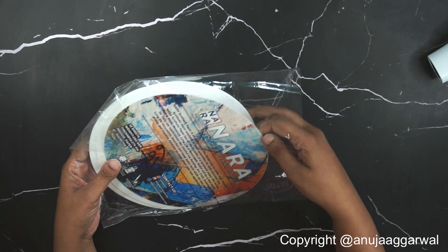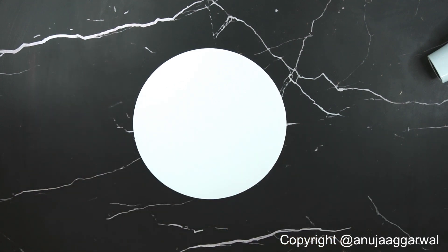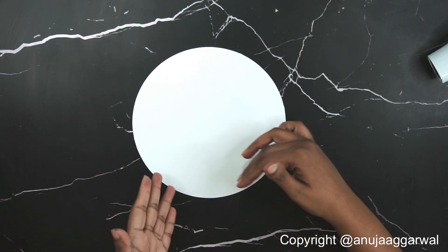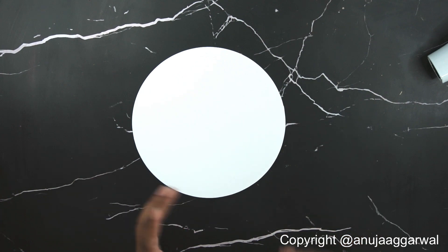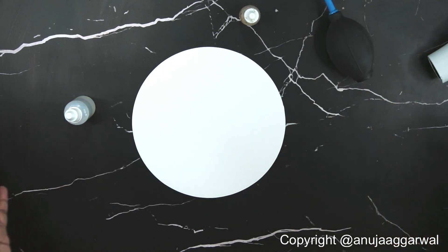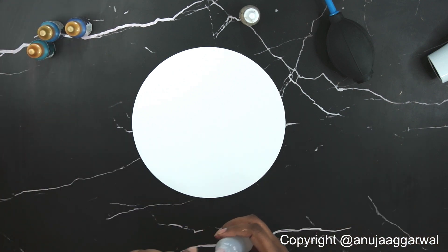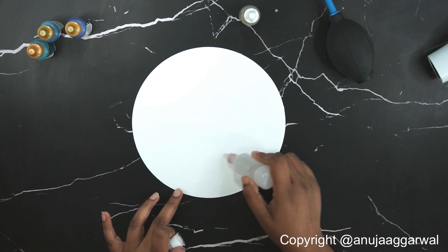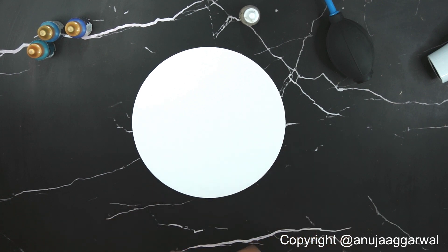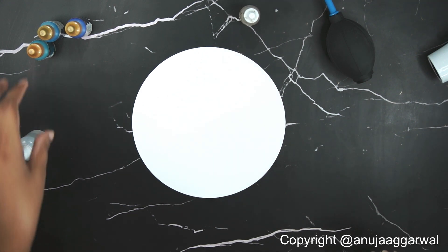For this I have taken out an 8-inch Yupo paper circle. This time we are going to start small and move forward in any direction. The process still remains the same, it's just that we have to be a little faster and not let the ink dry in the direction where we are moving. The first thing I'll do is pour some alcohol in a small patch. Let me bring the light closer so the gold is visible this time.